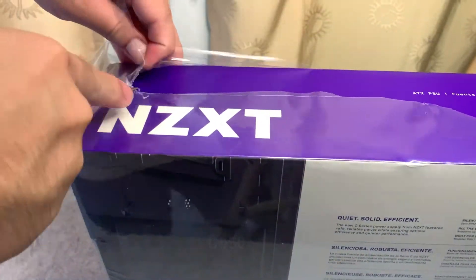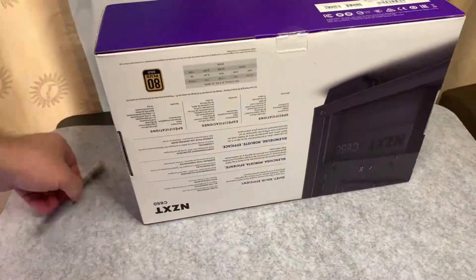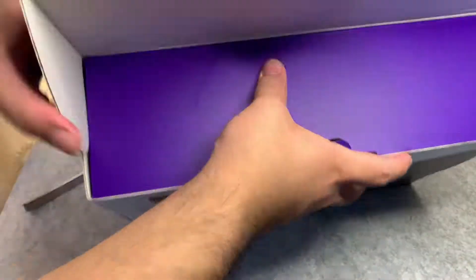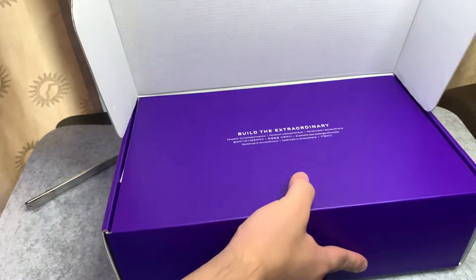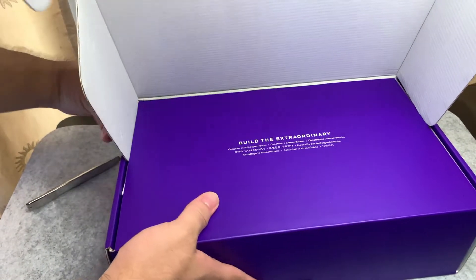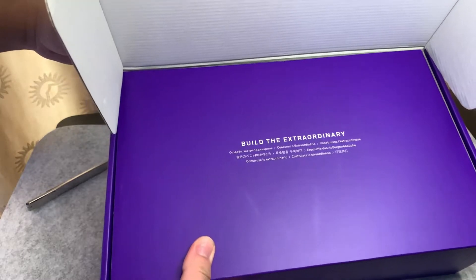This is an 80 Plus Gold certified and it's fully modular, so we can control which cables we want to use. Let's open up this box of the C650. As you can see, it greets you with 'Build Extraordinary' with different translations.